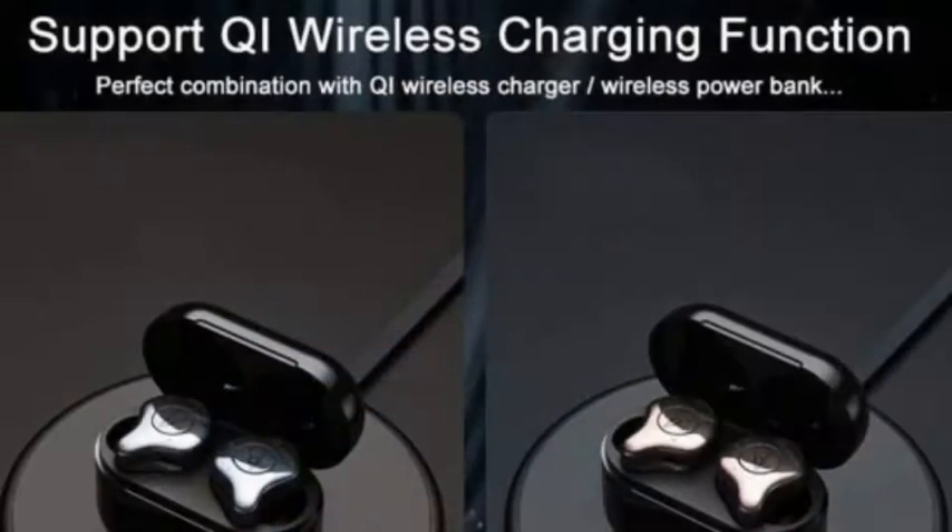There are two main features. The first feature is wireless charging. Most of the TWC apps include wireless charging technology. Unfortunately, this supports wireless charging — you can charge it using wireless charging.